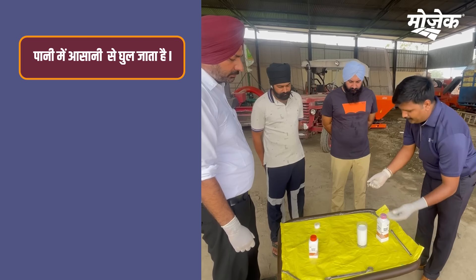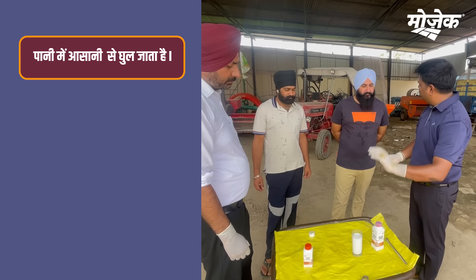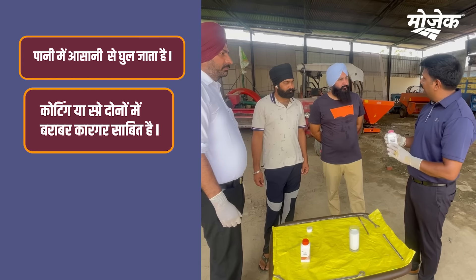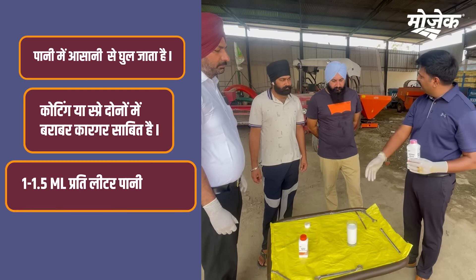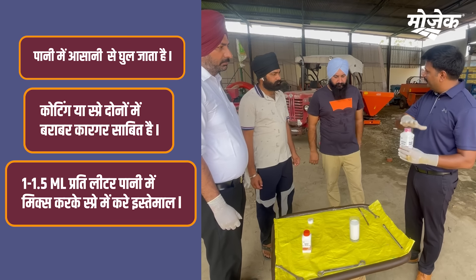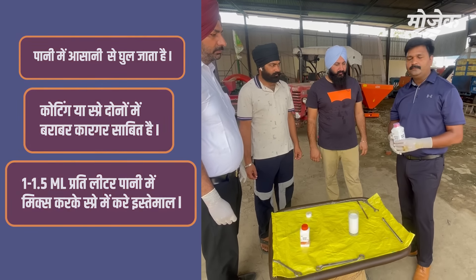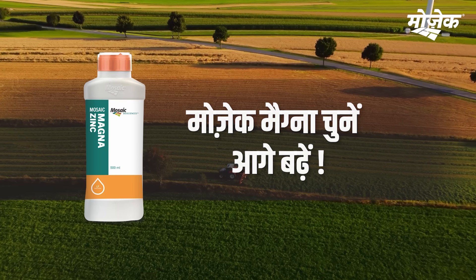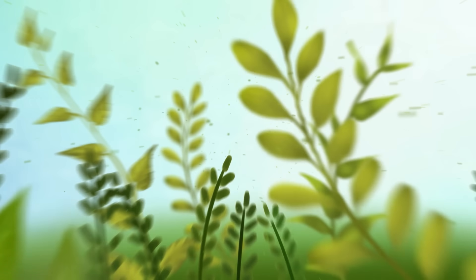For coatings, you can spray the same product with the same product and liquid zinc. You can spray it for your spray. As you can see, as you have seen in the water, you can spray the same product as well.